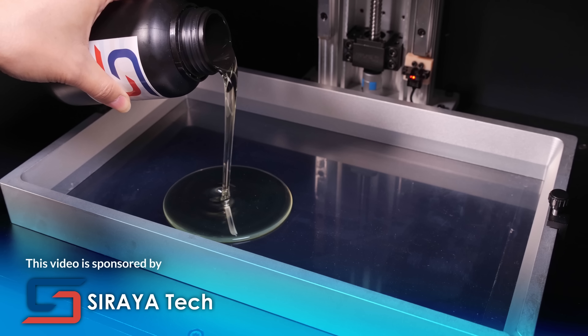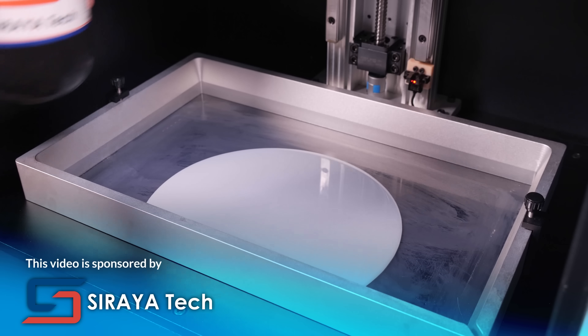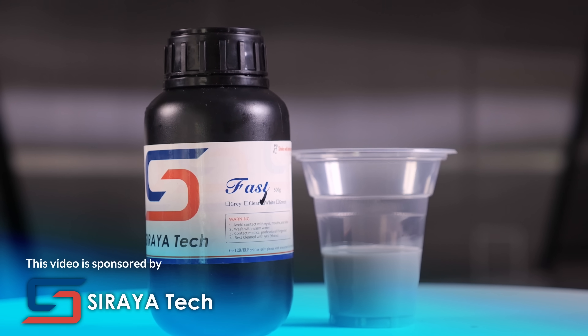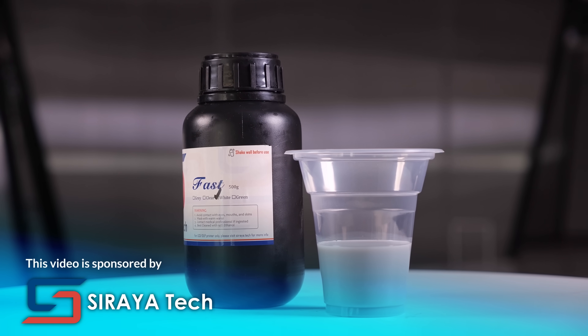And if you want to create strong resin parts without the extra work of adding fibers, check out the engineering resins from today's sponsor, Soraya Tech. Choose blue for ultimate strength, the semi-flexible Tenacious for extra toughness, and Fast for everything else, including everyday prints. Check them out at soraya.tech or at the links below.